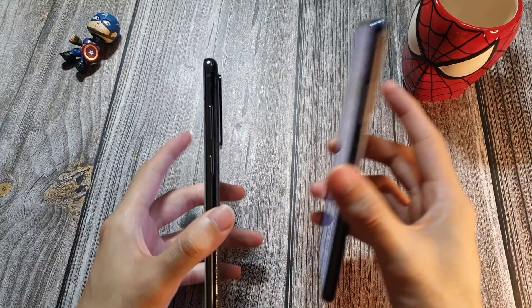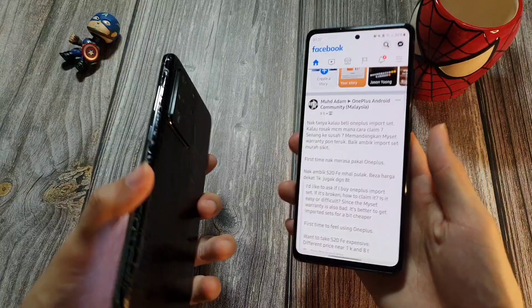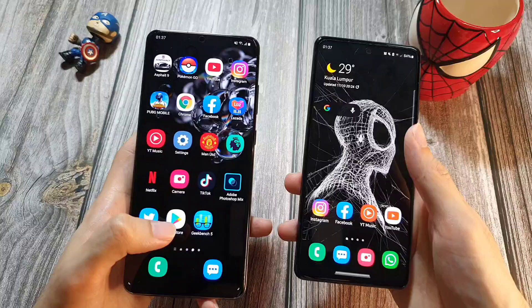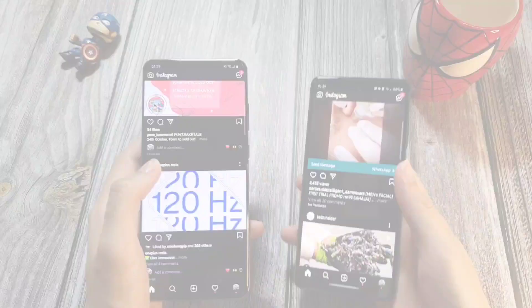In terms of physical features, both phones are pretty similar. Both have an IP rating, and both have wireless charging, which I really do like. The S20 Ultra supports up to 45W charging while the S20 FE only supports up to 25W. But from tests, the 45W and 25W on Samsung devices doesn't really make much of a difference — even the Note 20 Ultra has already cut back on that, so it doesn't bother me much.